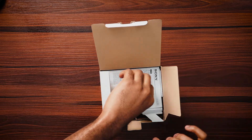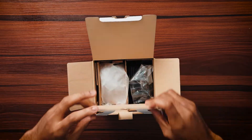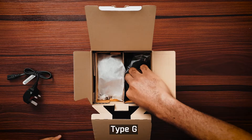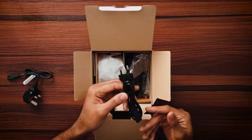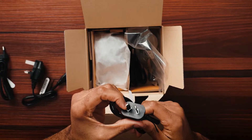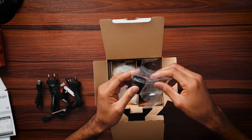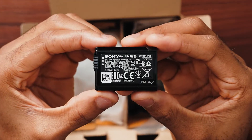Inside the box we have the Sony warranty card and user manual — please do read it, it's very important and it's going to teach you how to use the camera. We also have the power adapter, and they actually gave us two power adapters — one has three pins and one has two pins. We have a USB-A to Type-C cable. And then we have the battery, the Sony NP-FW50 battery. It's a pretty tiny battery with a capacity of 1020mAh, so hopefully it will last a good amount of time when recording.